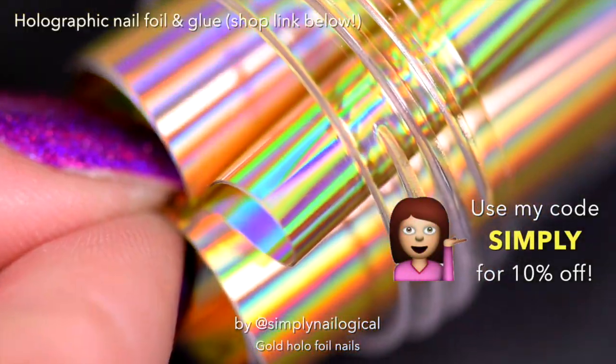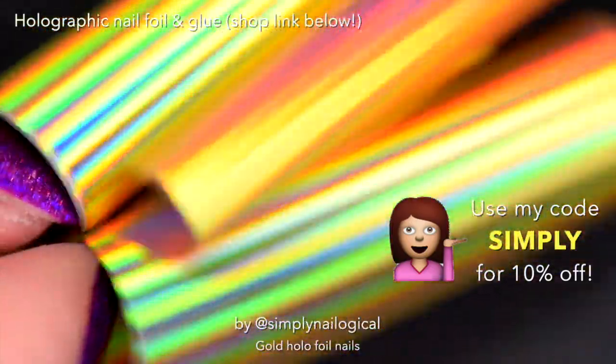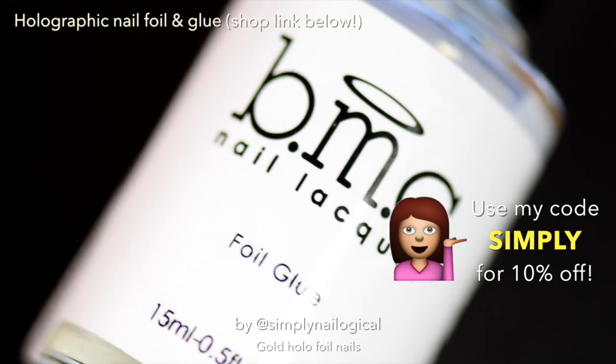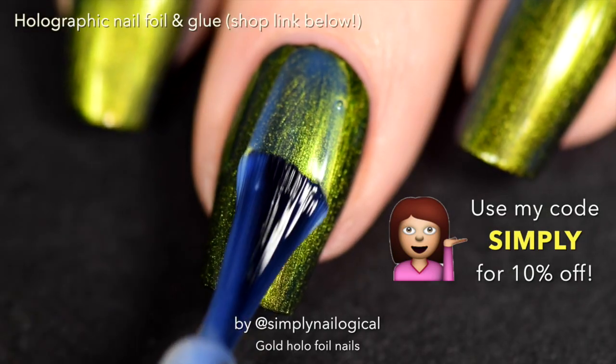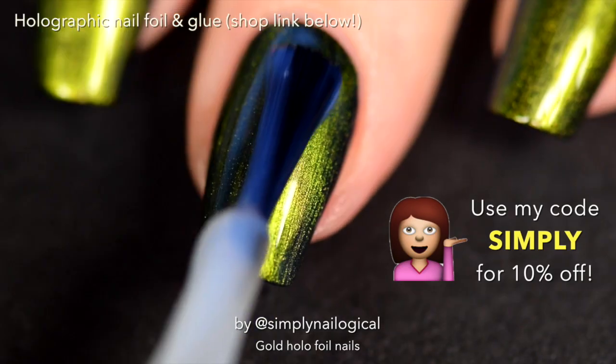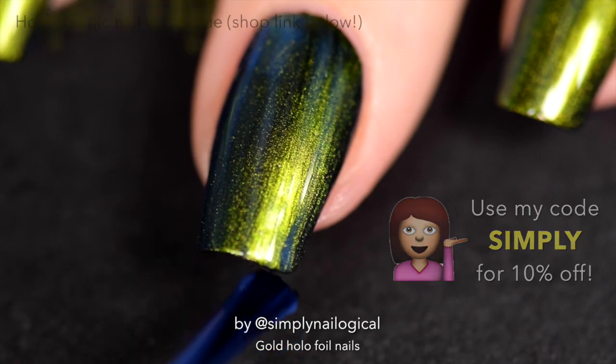Next up is the gold holo foil. I got this super holo gold foil along with the foil glue from Bundle Monster — I put a link down below. It's in a kit of different foils. Don't forget you can use my code 'simply' for 10% off. Get some holo and save some money, then buy some more holo with the money you just saved — life cycles of a holo sexual.